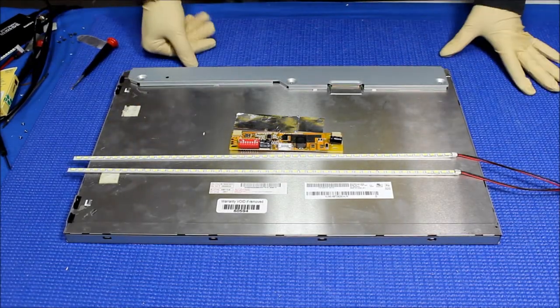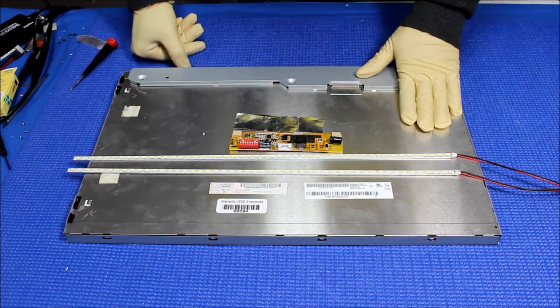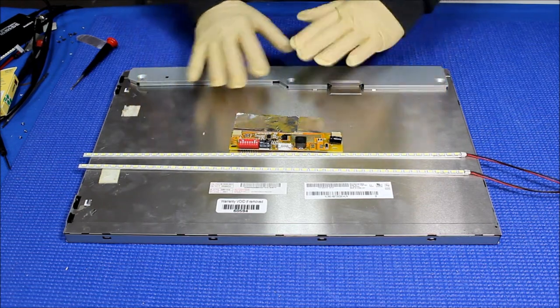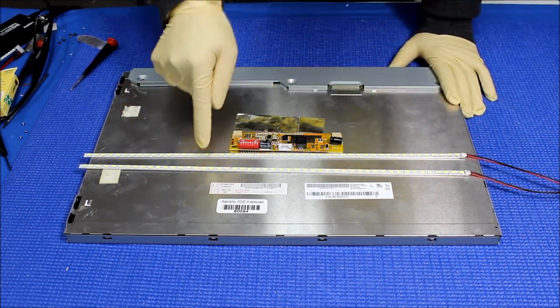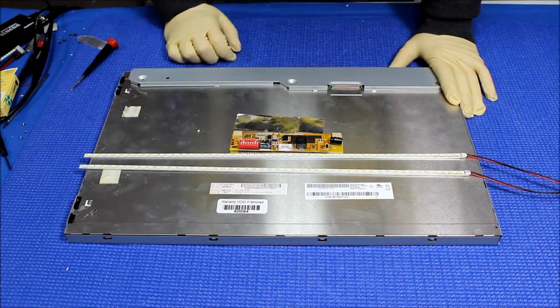Hello. In this video I want to show you how to upgrade this 19-inch widescreen display to our newest UB60 series. This UB60 series is custom designed for a 19-inch widescreen display. This comes with two LED strips, one LED driver to replace your inverter, and a couple of aluminum foils.